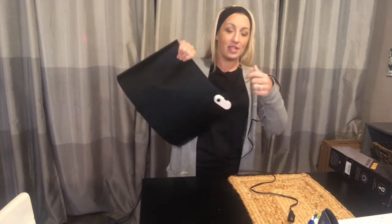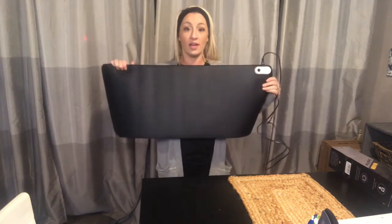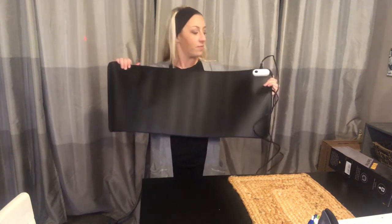It does have a power source which is just a regular adapter, so you can plug it into any outlet around your desk or work area and get it warmed up, which is really great.